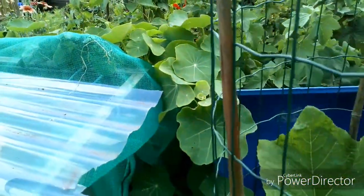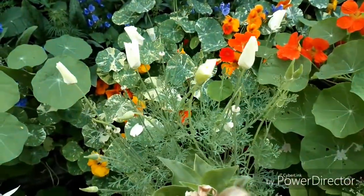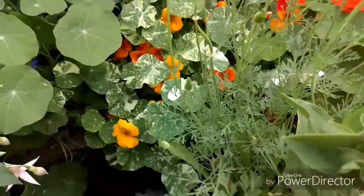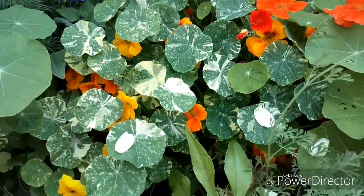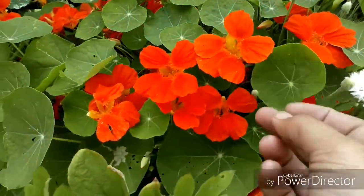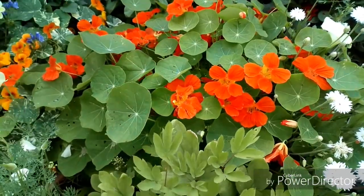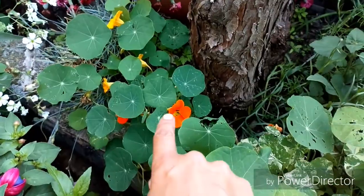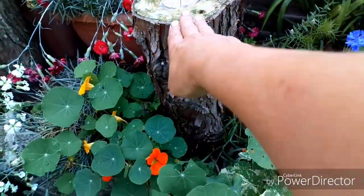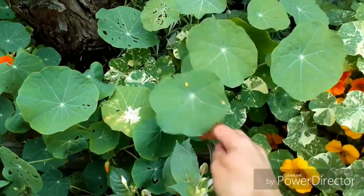Here we have the white Californian poppy - the seed pods start small and grow long and thin. This is the variegated nasturtium in a yellowy amber colour. Then there's a darker one - a normal nasturtium that just grows in a bush. It's not so big because it's in poor soil, but it still grows. This soil is terrible because what we've cut down has taken all the goodness out, and I haven't put much in to help.